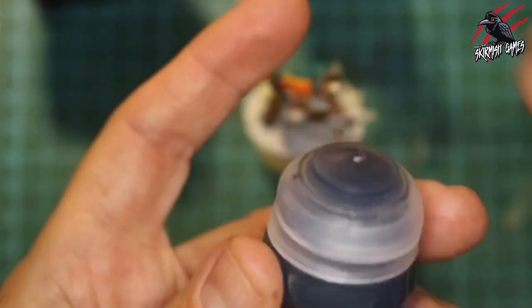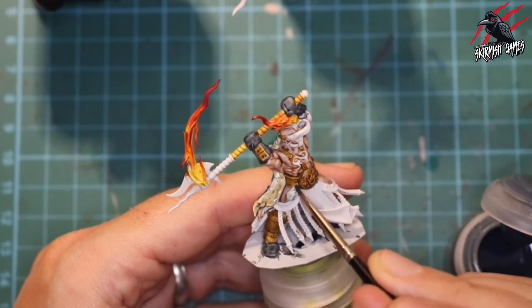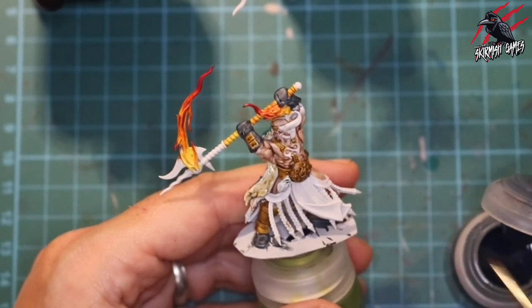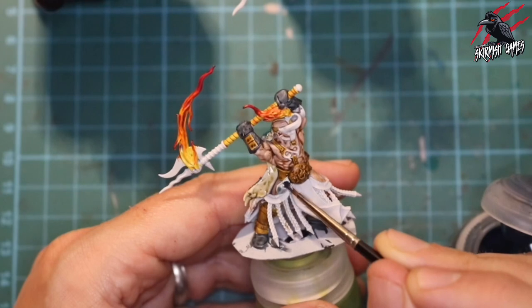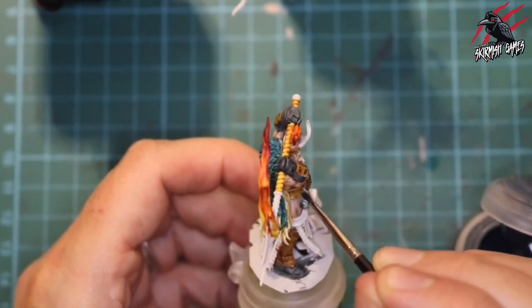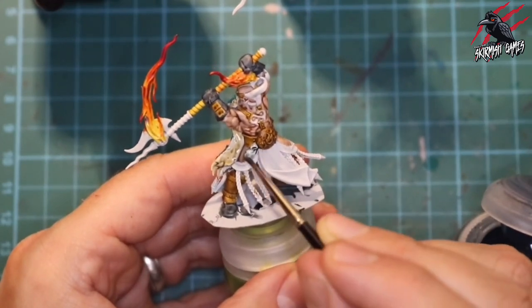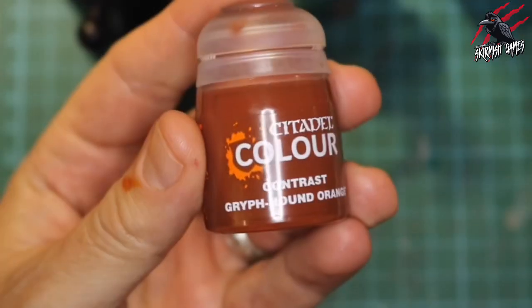Now I take some Griff Charger Grey — a really pale bluey-grey — for the little material pouches. I'm putting quite a bit where I want it to get into the shadows and recesses, and then we're going to get a nice pale highlight over the top that will make them stand out from the rest.